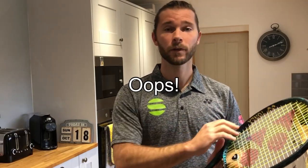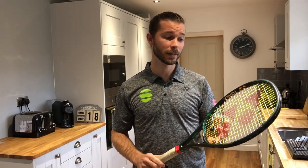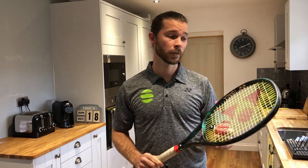So I've changed to a hybrid string setup. I've got Yonex Polytour Pro in the mains, strung at 54 pounds, and then Gossam AK Pro 16 in the crosses at 57 pounds — so a slight variation in the string tension pattern. If anyone's got any string questions, put those in the comments down below.